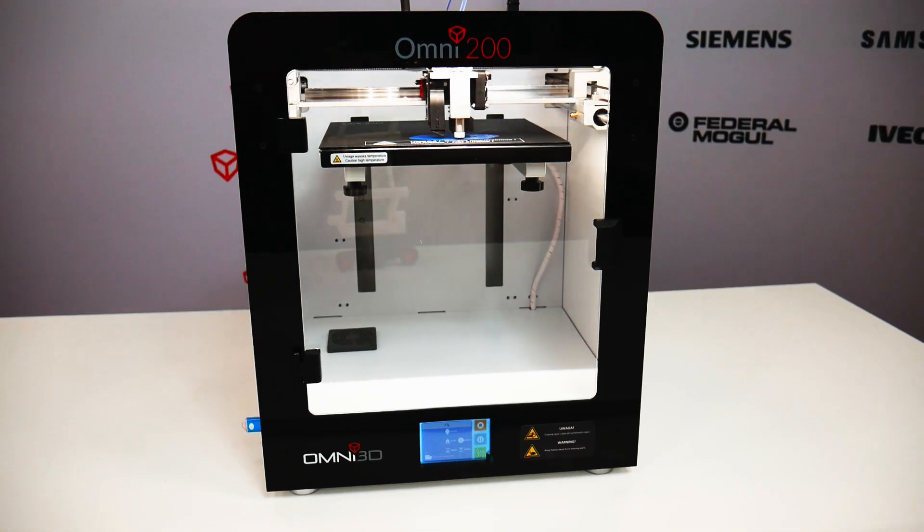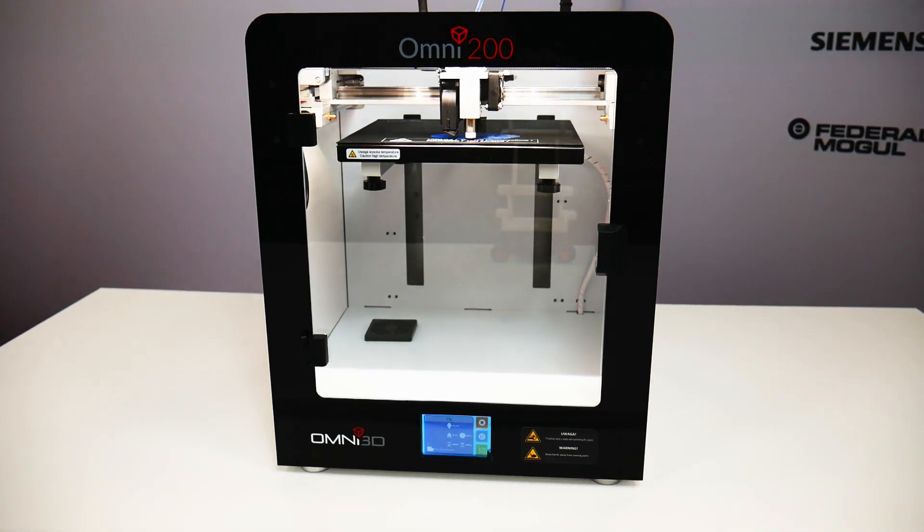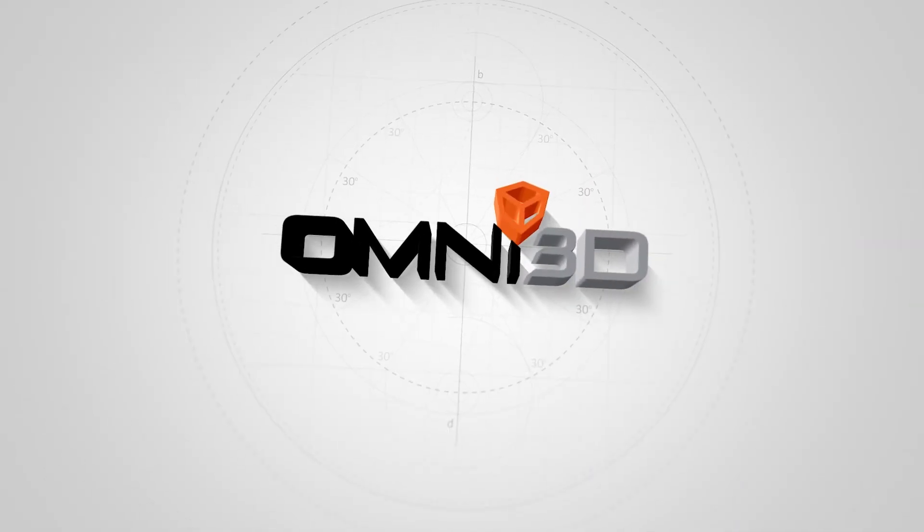Hi, my name is Krzysztof Kardach. In this video you will see how to unpack, calibrate and run the first print on an Omni 3D printer.